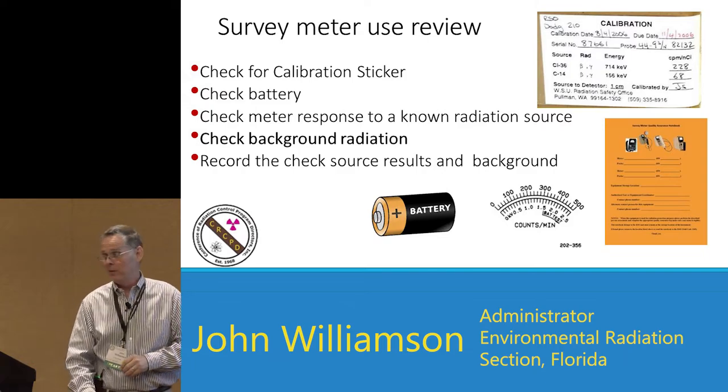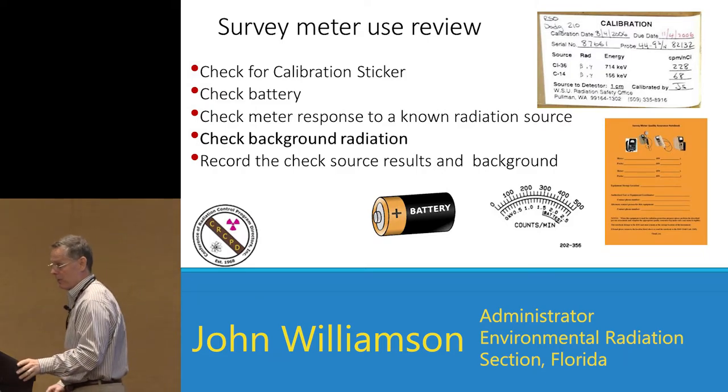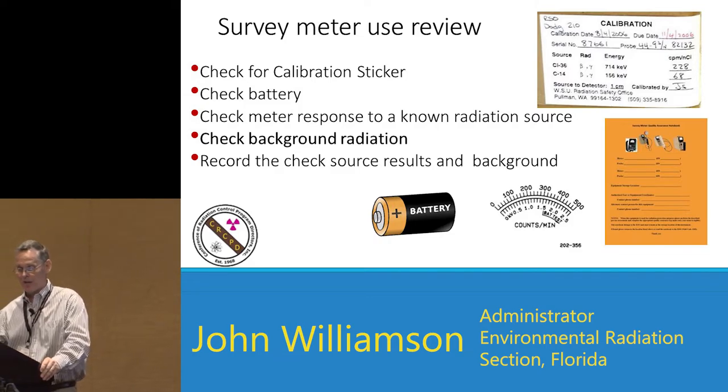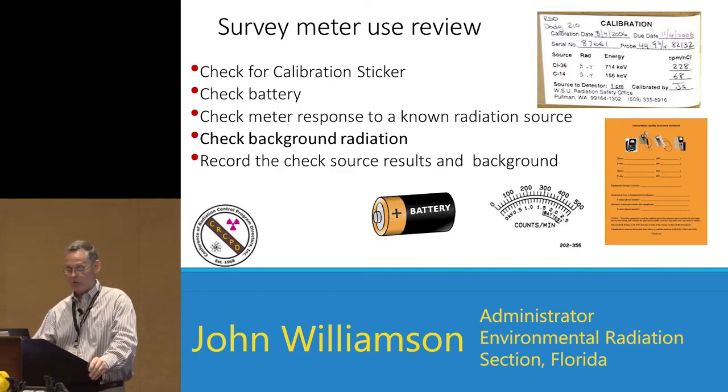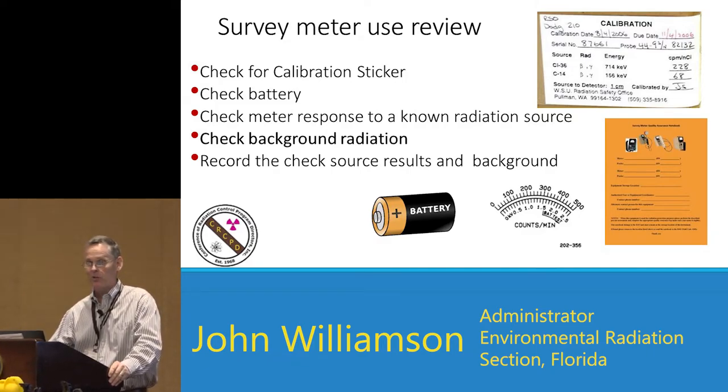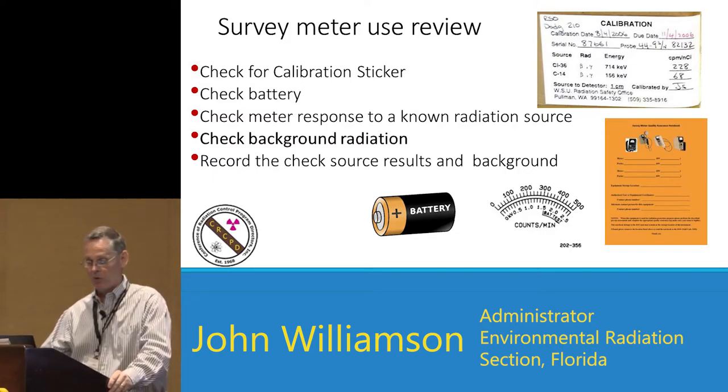Let's do a quick review of survey meters. First time you pick it up: check for the calibration sticker, check the battery charge, check the meter response to a known radiation source, check your background radiation levels, and record the information on the sheet.